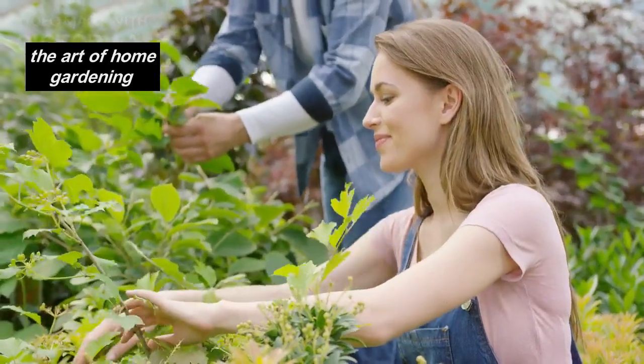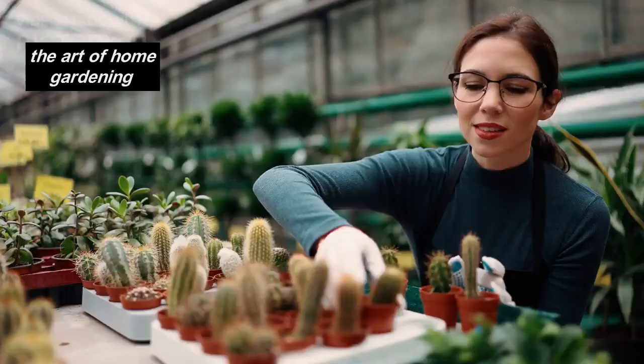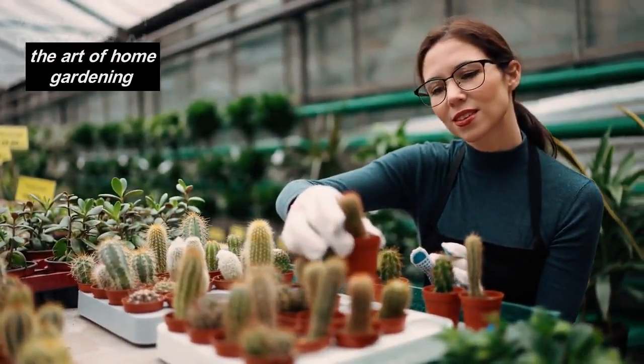These unique and captivating plants not only add a touch of beauty to your home garden, but they also offer a range of benefits. So, let's explore the wonders of ornamental cacti and get our hands dirty with a fun DIY project.